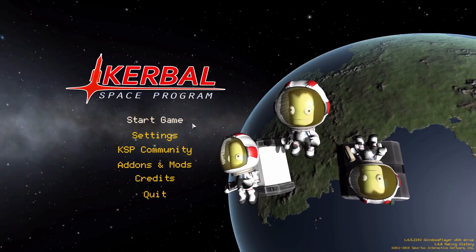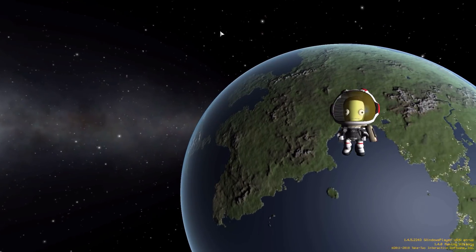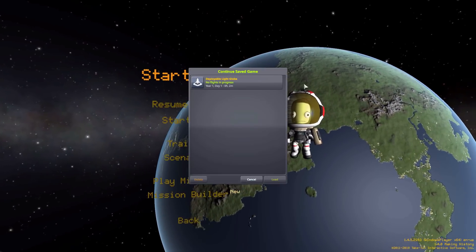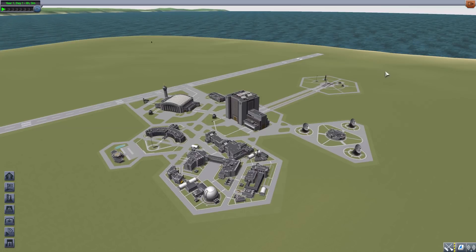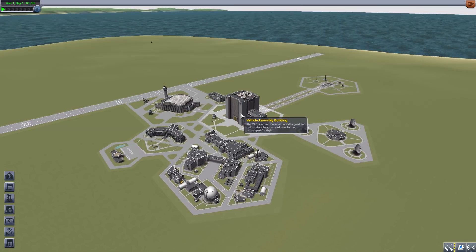Hello everyone and welcome back to Kuttabow Space Program where today we are having a look at the Deployable Light Globe mod, which was originally made by forum user Alex Eustace. It has now been resurrected by Burning Khan, and what this glorious little piece of work adds into the game is a Kerbal Inventory System compatible part — a deployable light globe like the one seen in the movie Sunshine. I really do love this thing.